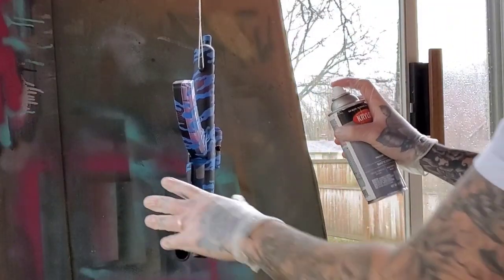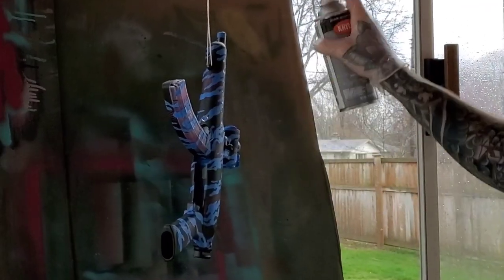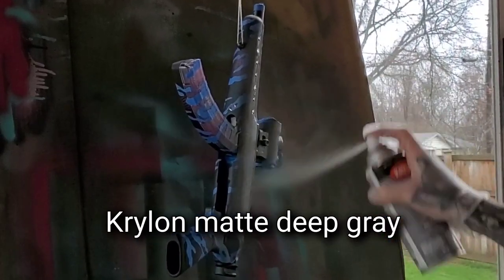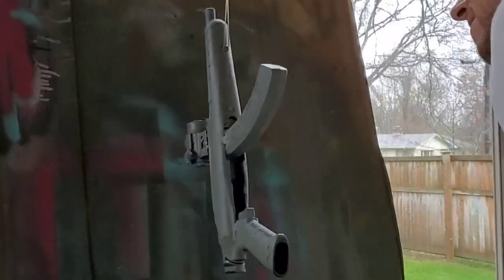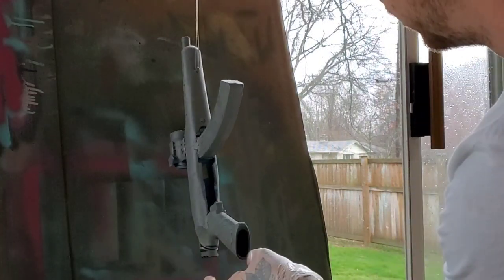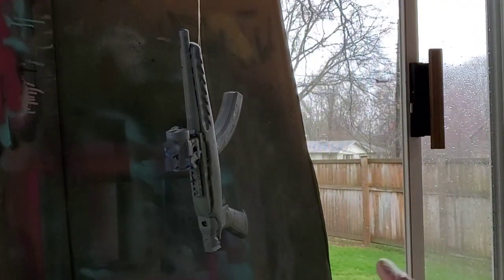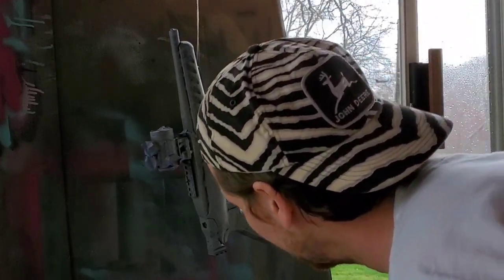Just do nice, even coats. Smart to wear some gloves at this stage. Let that dry some and then just do a couple smaller light passes to make sure it's all solid. If you spray too hard, you're going to end up getting bleeding underneath your stickers. So don't push it, don't rush it, take your time.